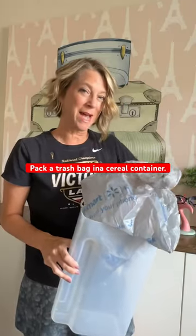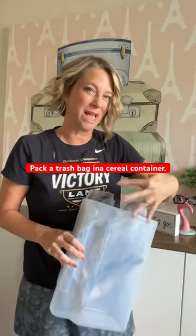Here's a road trip travel hack for trash: pack an empty trash bag in the bottom of one of these plastic cereal boxes. Here's the trick — the lid has to be one of those cereal types that you can open and just stuff your trash down in there, and it won't spill out while you're driving around those awesome roads in the United States of America.